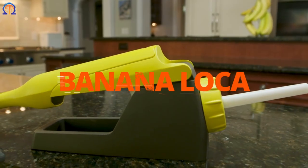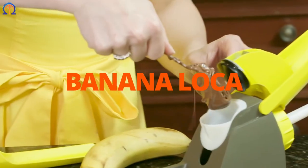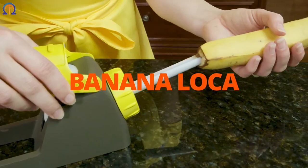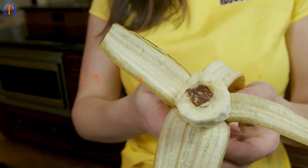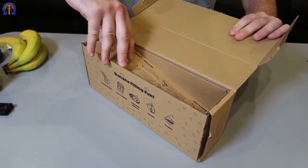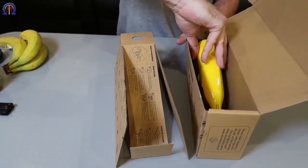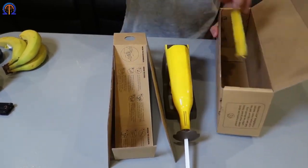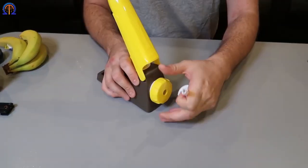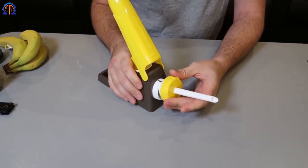You'll be well taken care of by this gadget, which is termed Banana Loca. Finding a straight banana is the prime priority. Then remove the core, trim off the end, and stuff it with the fillings you like best. No worry — none of it will be messy. This is perhaps one of the greatest methods for grabbing a healthier option as quickly as needed.